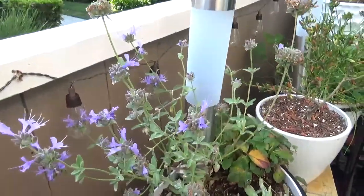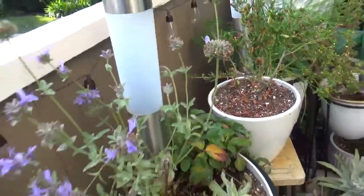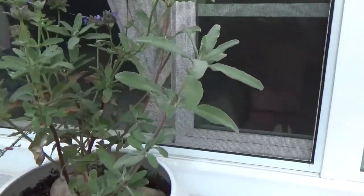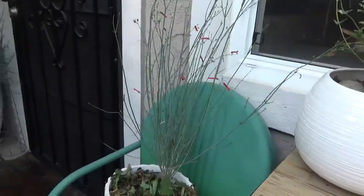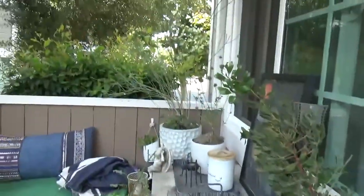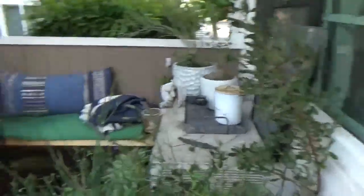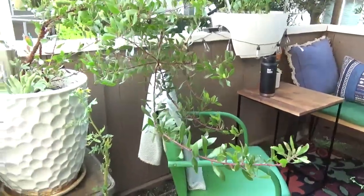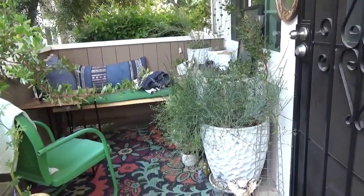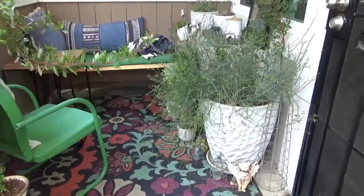This one's called Salvia Clevelandii 'Aromas'. It's not going to get too tall being here because it's contained in a pot. All the salvias I have in my garden — of which I have four — are the Aromas. This is the Galvisia 'Gencia Gran Canon', which I also have one here and back there. In this pot it's combined with another Salvia and a Howard McMahon Manzanita. This is also a Howard McMahon Manzanita. I should probably trim both of those, but I don't mind that they're kind of in my face and in my way.